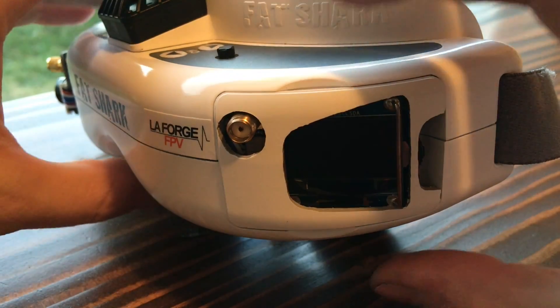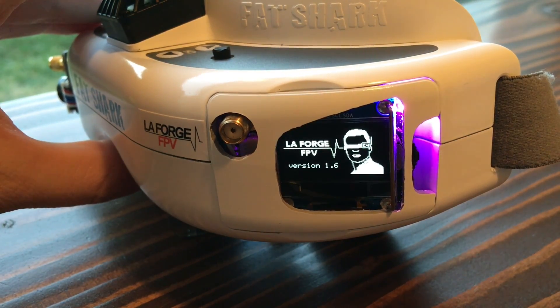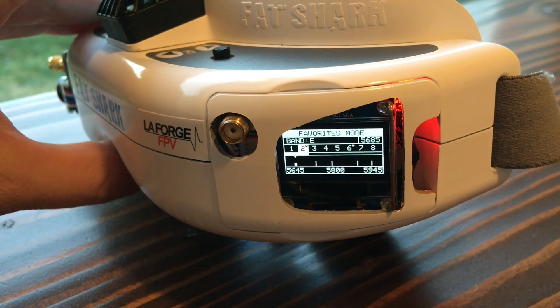So the first thing I'm going to do is turn on the LaForge module. Version 1.6 will be coming out here pretty soon — there's just some minor improvements.